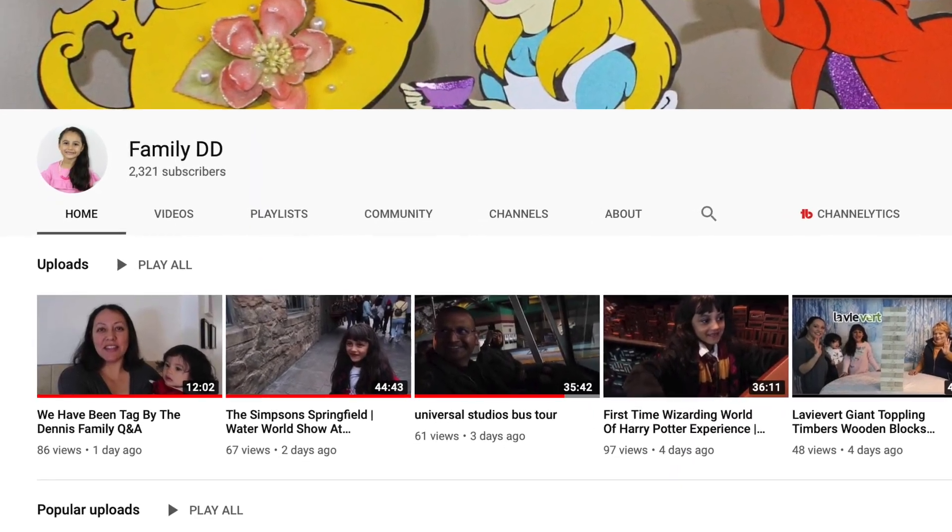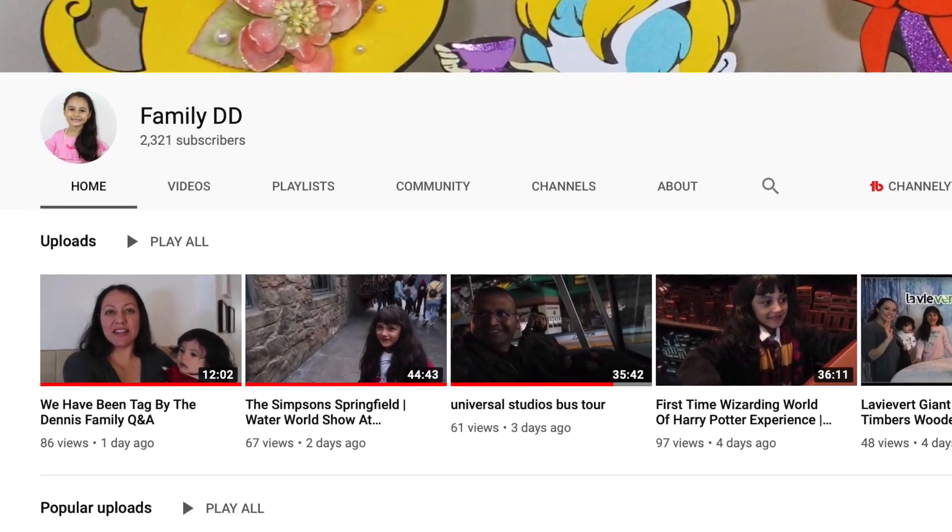I got tagged by Family Didi! Raquel and her family are definitely very lovely. I love all of their vlogs. And her older daughter Olivia, when they went to Universal Studio and she was doing the Hogwarts wand magic, her hair somehow — she really looks like Hermione, which is one of my favorite movie characters as a child. If you haven't seen her vlog, make sure you check her out. I'll put her link down below, and thank you for tagging me. It's truly an honor.